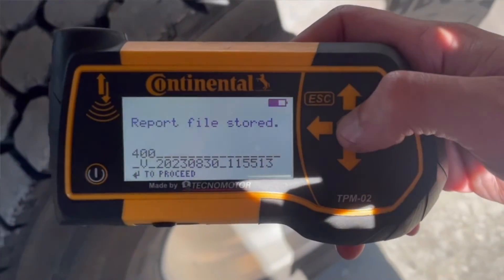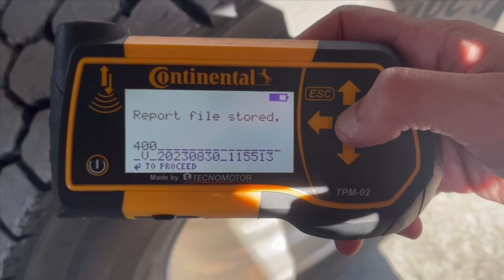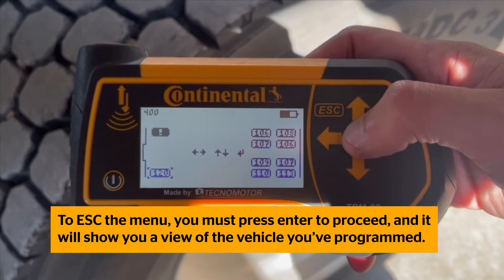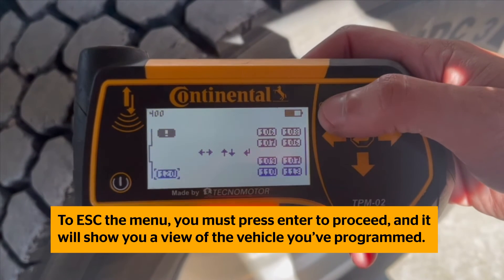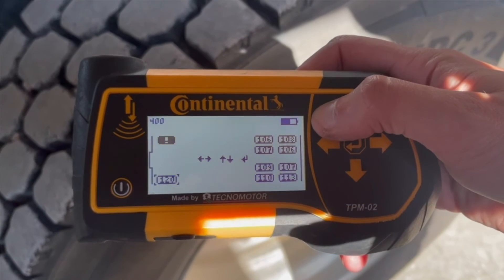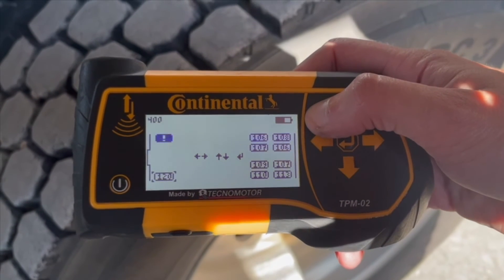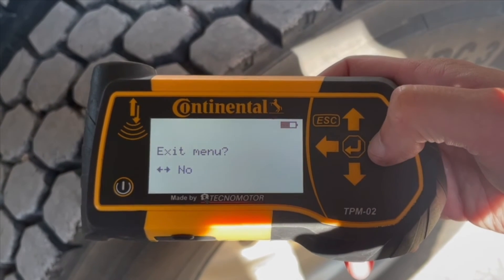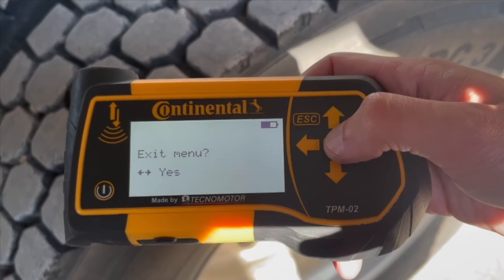Report File Stored will appear on the Handheld Tool when you are done. To escape the menu, you must press Enter to proceed, and it will show you a view of the vehicle you've programmed, allowing you to see each individual tire detail on the tool. This is the only time you can view this on the Handheld Tool. To go back to the main menu, hold Escape for about 5 seconds.